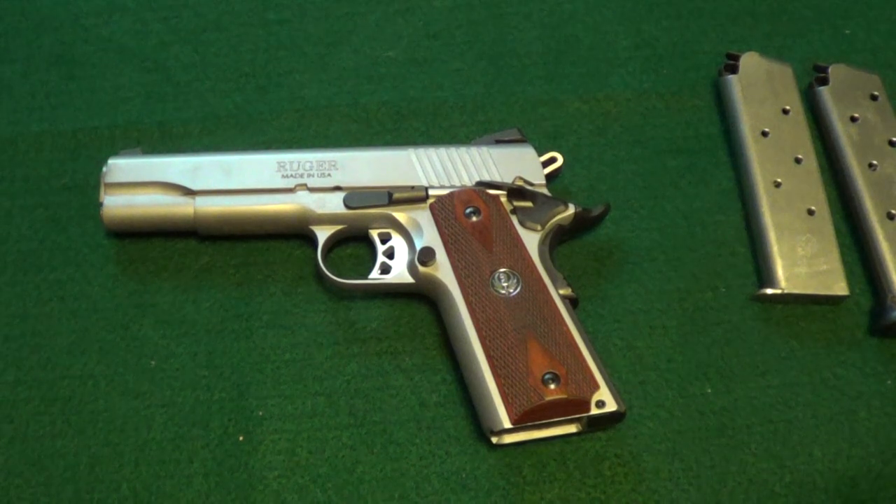What I was using was my reloads with just 230 grain hard cast lead round nose bullet and Unique powder. The sights may be a lot closer to being on with factory ammo.